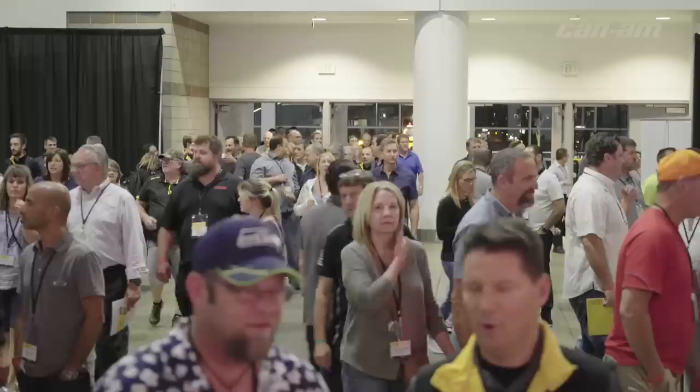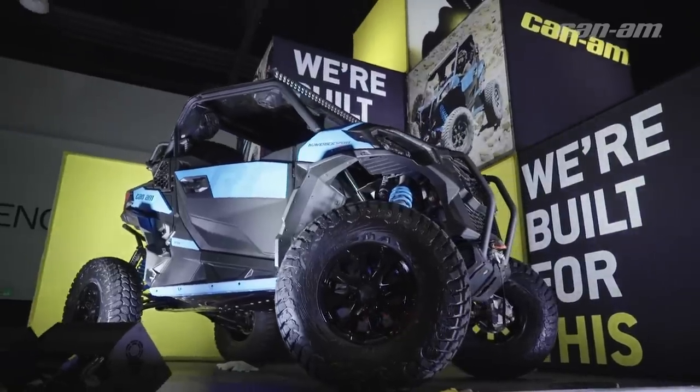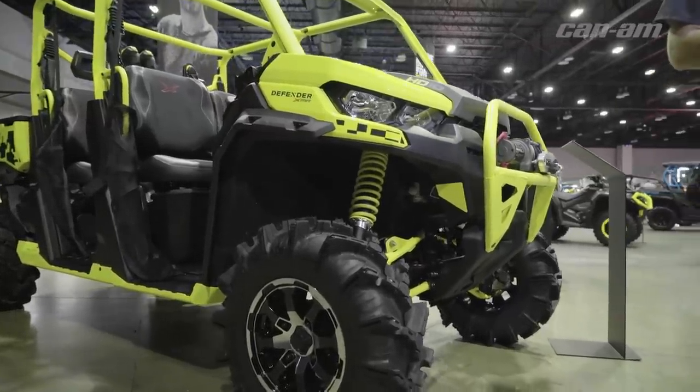What's up everybody, this is Dustin Jones with S3 Power Sports. We're out here at the 2018 Club BRP checking out some of the coolest stuff in the off-road industry. They brought in some resident experts, they've got new rigs out, and we get to give you the first look at all the new units. Let's go take a look around.